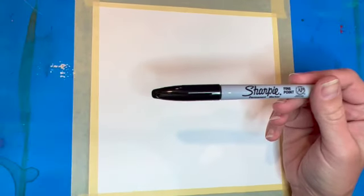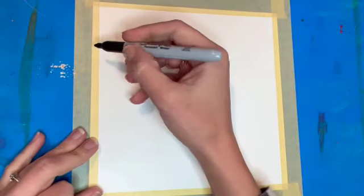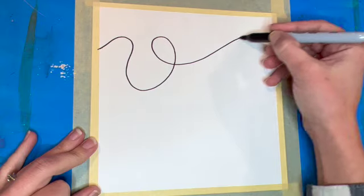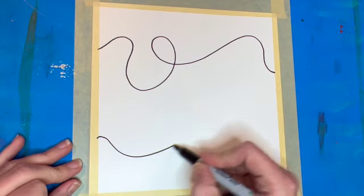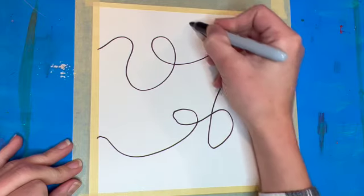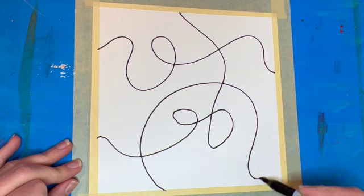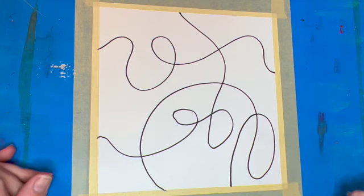I'm going to start off with a Sharpie, and it's important to use permanent marker that won't be affected when adding water. What I'm going to do is pick one point to start and just make some scribbles, patterns, swirls, whatever I feel like, and have it go off of the page somewhere else.